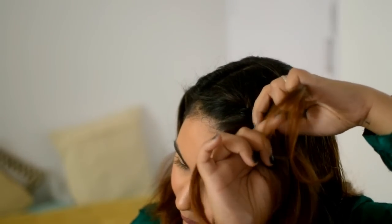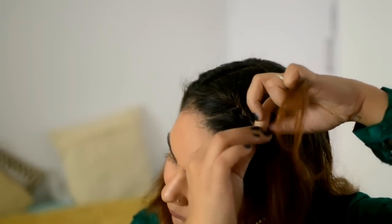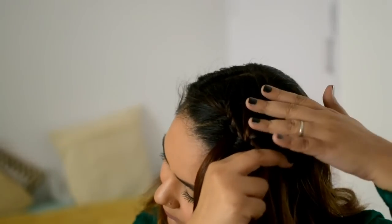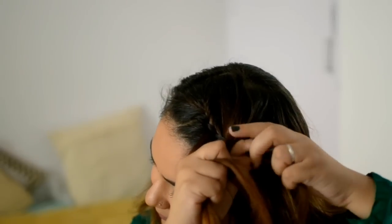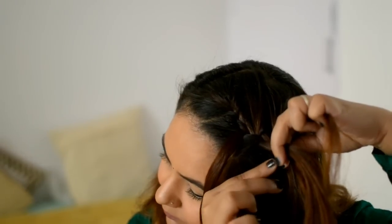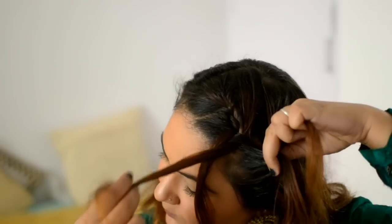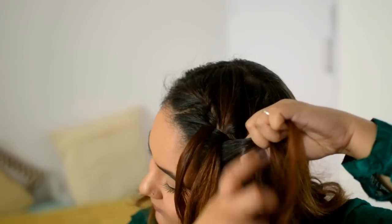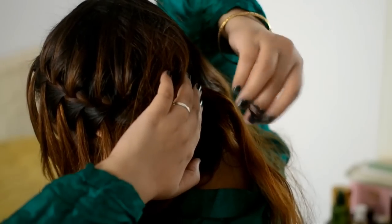Now take this section and hold it separately. Take one section from below it, and let that lower section fall loose — this is the waterfall effect. Take the new section you've picked up and braid it, taking some more hair from the back. Keep doing the same thing: hold the bottom section, take extra hair from underneath, leave that section loose, take the new hair into the braid, and keep repeating.